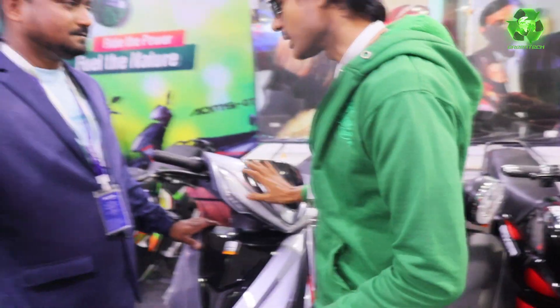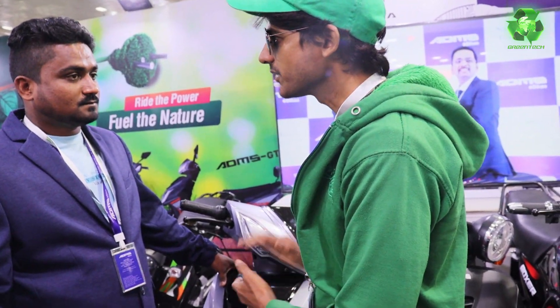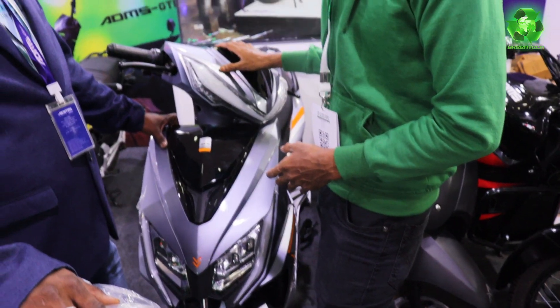It's a hub motor. Price GTR: 95 thousand. How much range? 120, 150, 180.